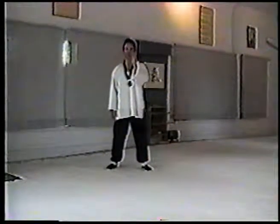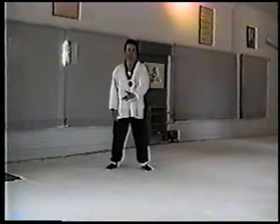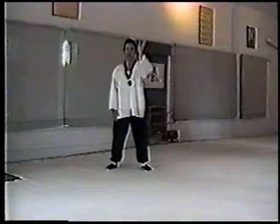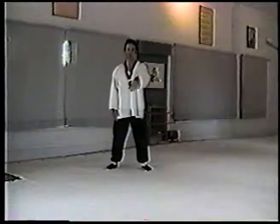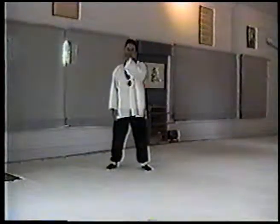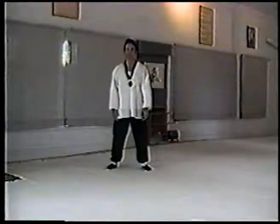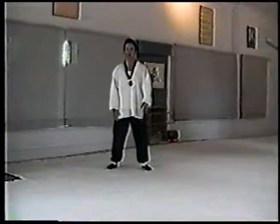Once we get this down, we want a continual movement. In continual movement, see this whole circle being painted — here, to here, go back, push. That's one hand. The other hand does brush knee, lift the elbow back, hand coming straight up, then push. It's just like a swing.